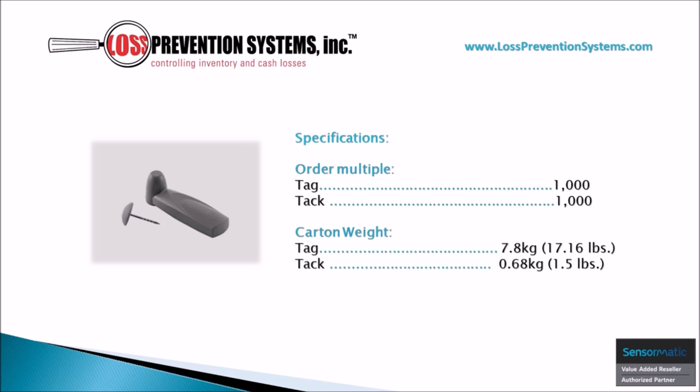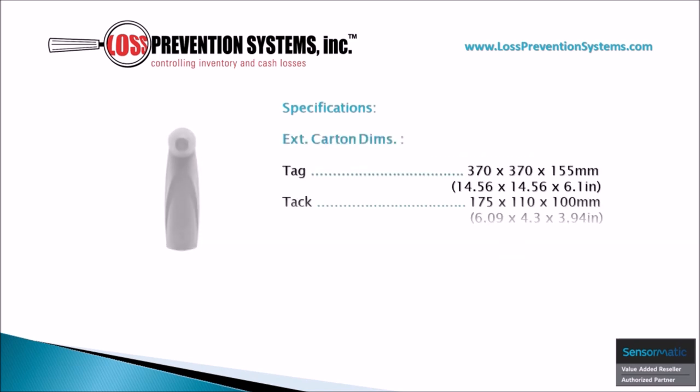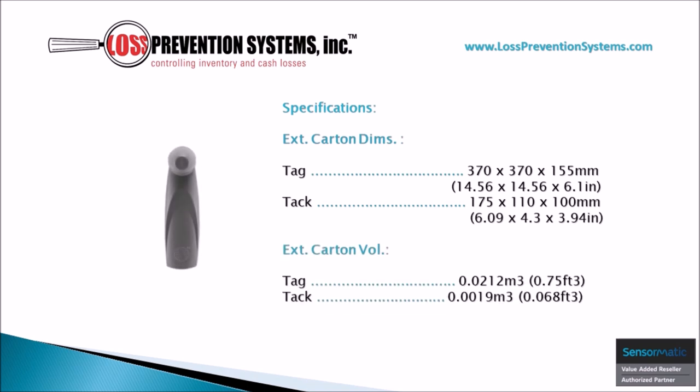Additionally, the external carton dimensions and external carton volume can be seen here.